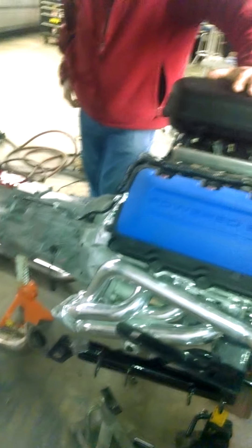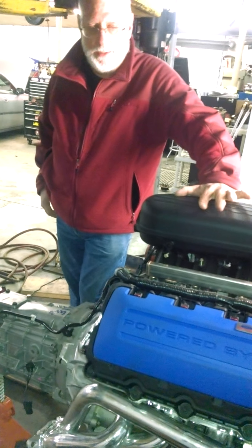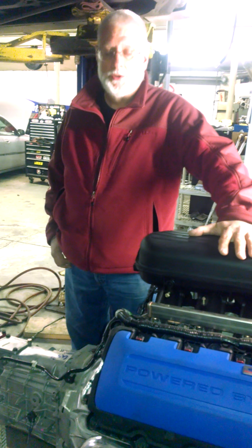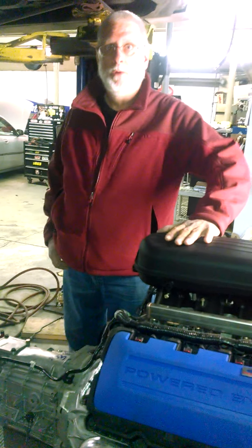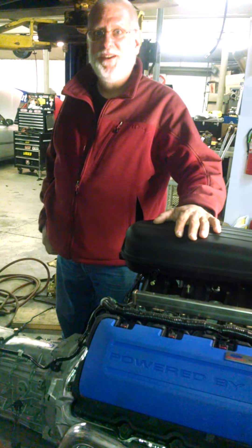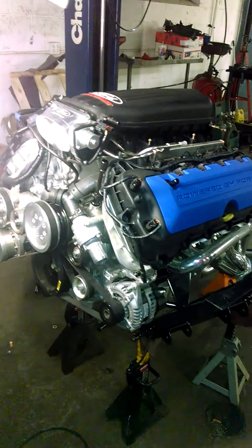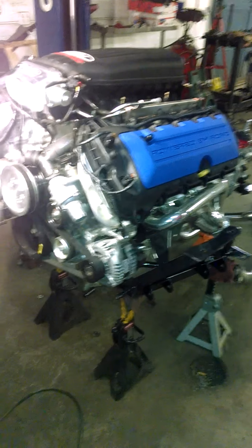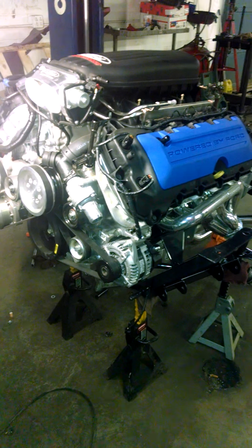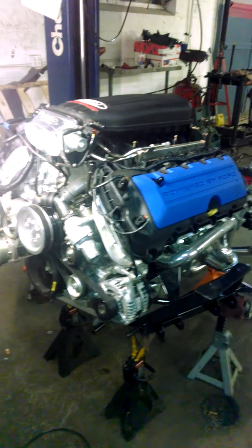Ford Racing has been pretty helpful in the selection of headers. I was probably the first consumer to buy this particular engine — I ordered it in September. I called them and asked what the crate motor comes with, and they said it doesn't have a flywheel or an alternator, so I bought the alternator. But when the engine showed up, it had an alternator and a flywheel on it. They had changed their build specs. So I had an extra alternator, and I was able to return it.